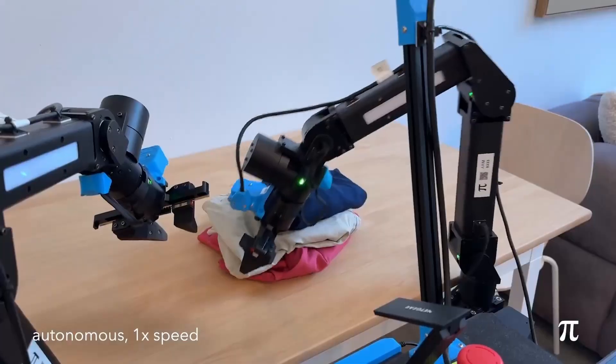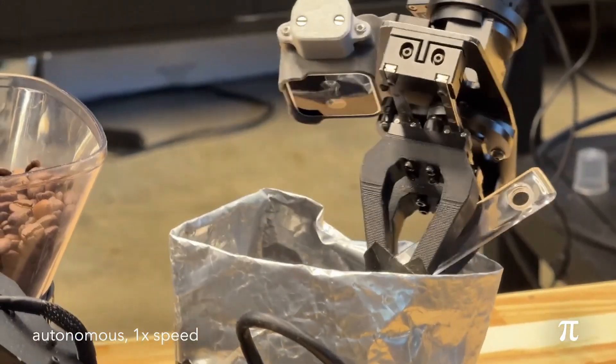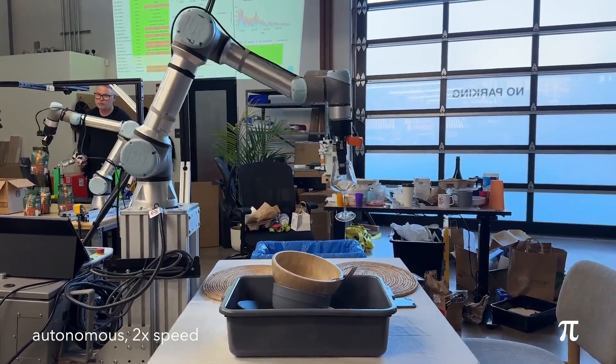Pi Zero just dropped and it's changing everything. With this AI model, robots can perform almost any human task. This robot foundation model from Physical Intelligence could unlock the future of a general purpose robot. Let's dive into the details of this AI robot controller.